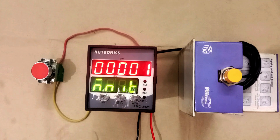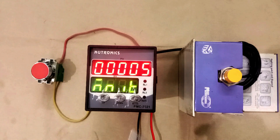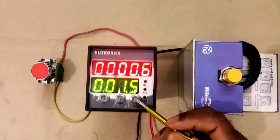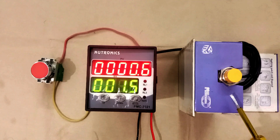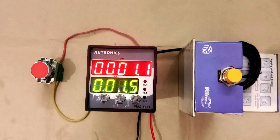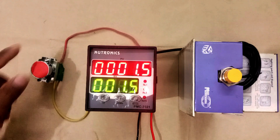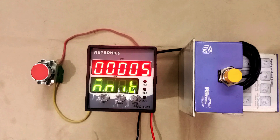After this, you can see a multiplication option written here. This means when an object comes in front of the sensor, on sensing it once, how much it should be counted — this setting is done here. Right now it is 1; I am changing this to 5 and saving. Now when I take the tester in front of the sensor, counting will increase by 5 each time. Every time counting is added by plus 5 — this is the multiplication setting. I am changing this back to 1.